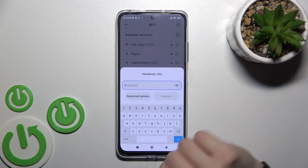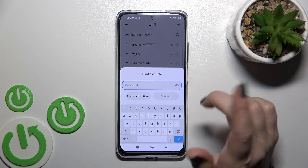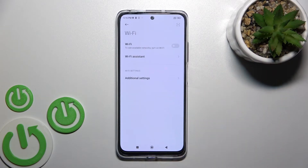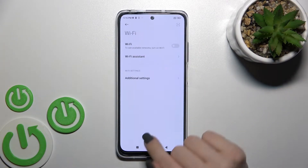You can select another network the same way — enter the password and tap Connect. To turn off Wi-Fi on your device, just click once on the switcher, and that's it.